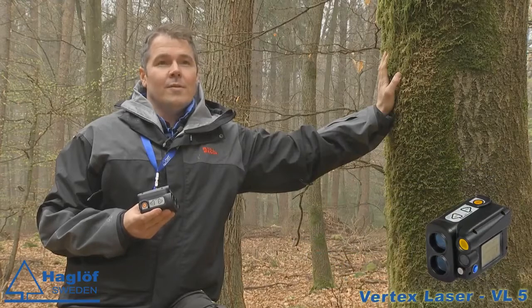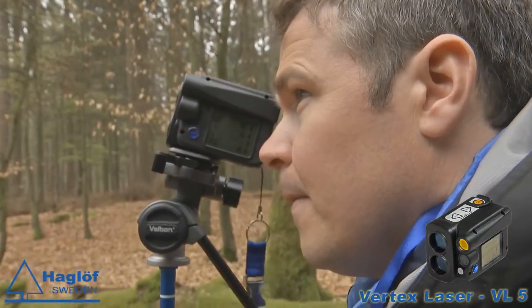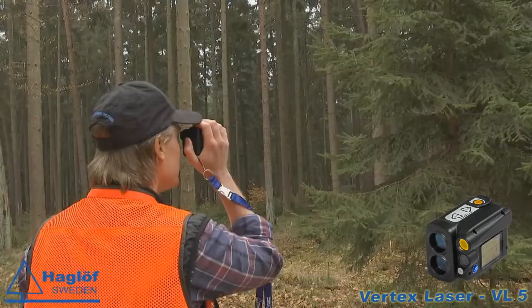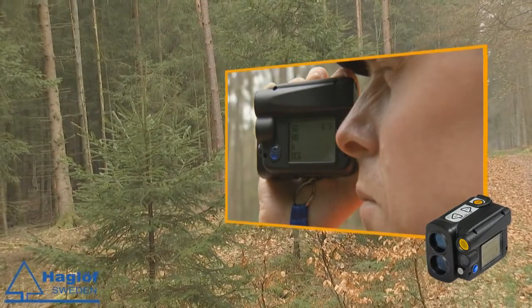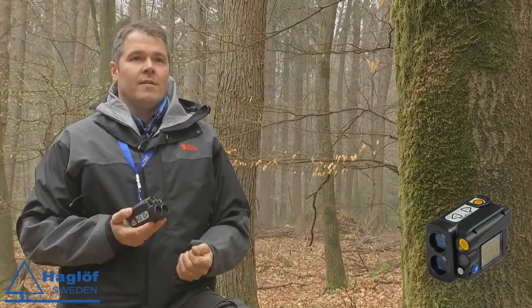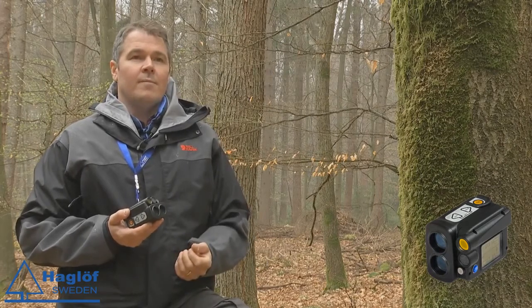This is the new Vertex Laser VL5. What is new with this is that you have a much more accurate laser. You can measure short range, even down to less than 50 centimeters. You will have an accuracy that is far beyond anything that we have had before.